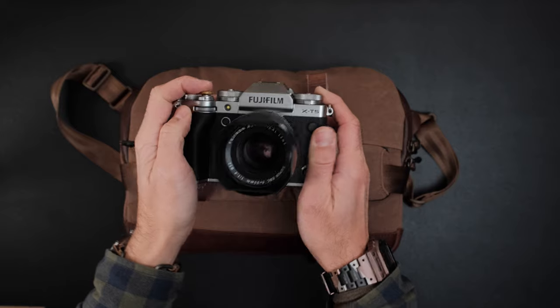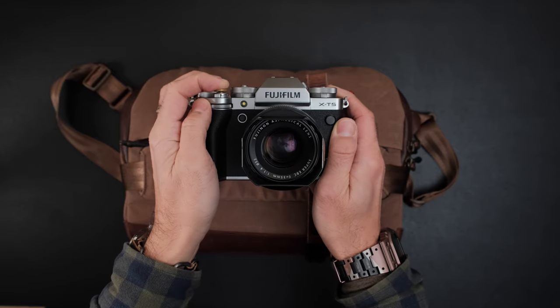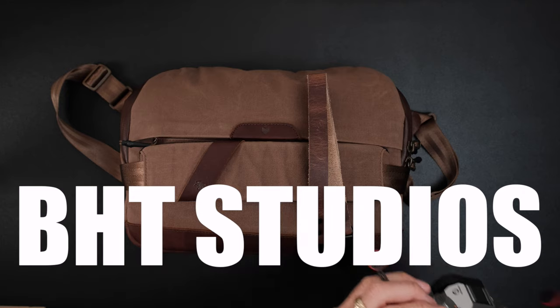All right, let's begin. Hello everyone, and welcome to BHC Studio.